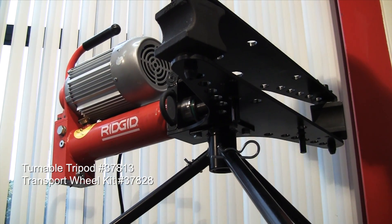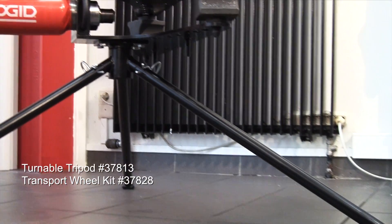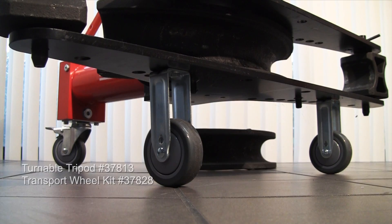There are two accessories available for all the models: a tripod stand and a set of caster wheels.